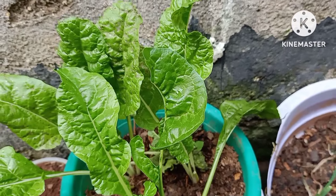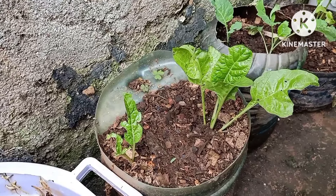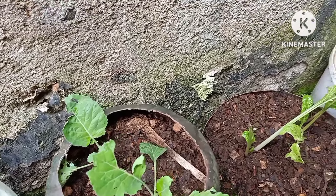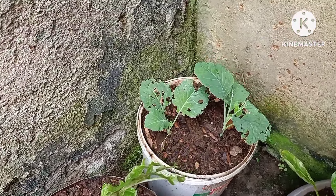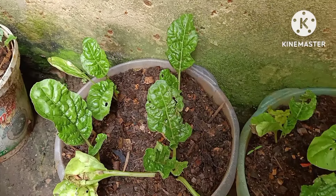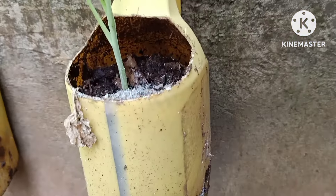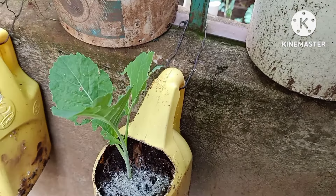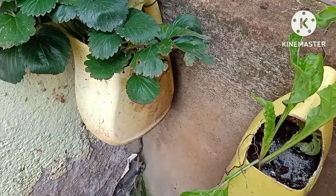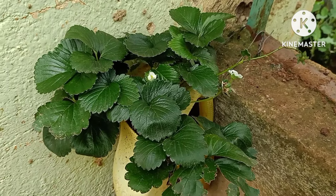The only remaining thing is washing with water and making this place look a little bit presentable. You can see the kind of vegetables I have: spring onions, Swiss chard, kale, collard greens, and strawberries hung up there. I have quite a lot of Swiss chard because it really loves shade — it thrives in shade but also does well in sunny areas.